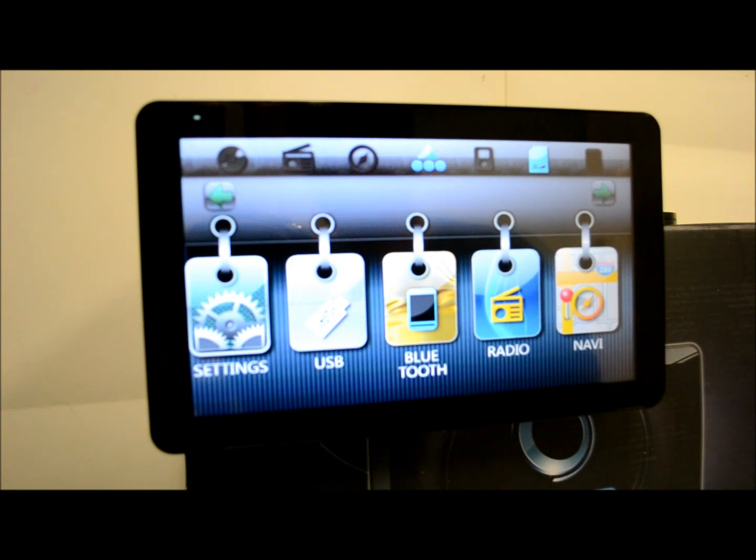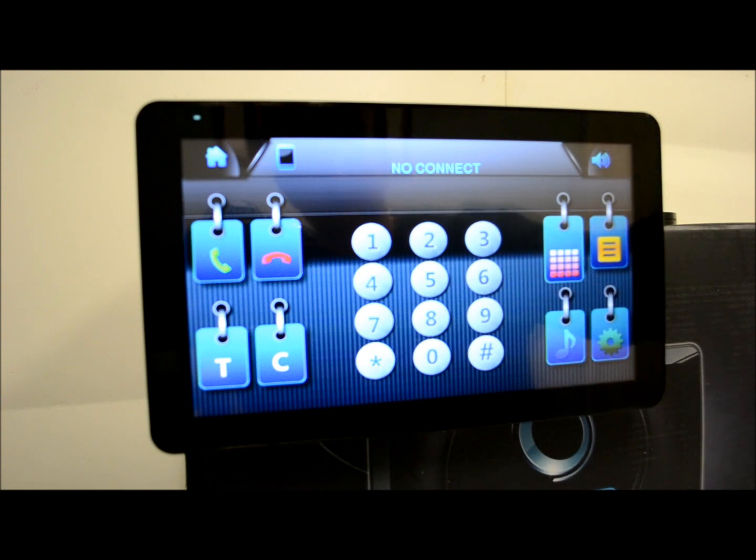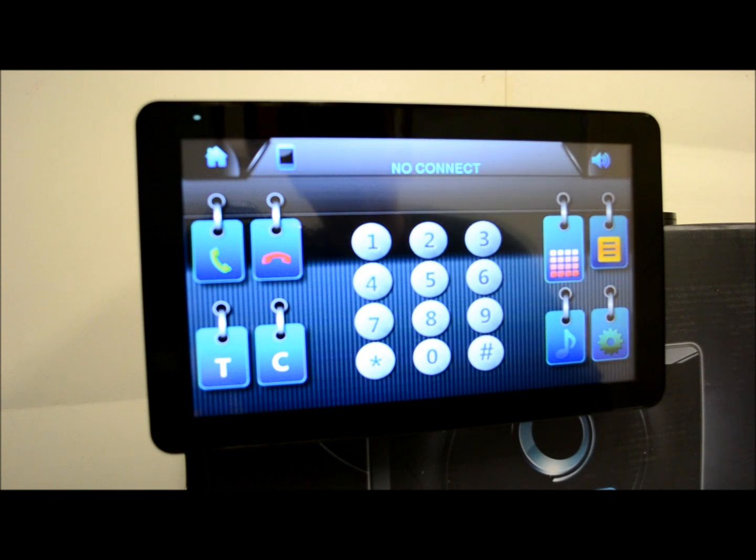Another very cool thing about this — anyone watching who lives overseas: this thing will play PAL and NTSC, so you can use it for either region, which is pretty cool. Soundstream did a very smart thing here because a lot of people buy stuff overseas. A lot of times people buy from my site only to find the frequency steps aren't the same or they can't use the tuner. This unit is not going to be that case — it will actually work in either scenario.